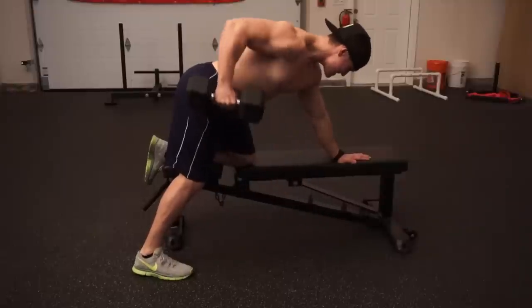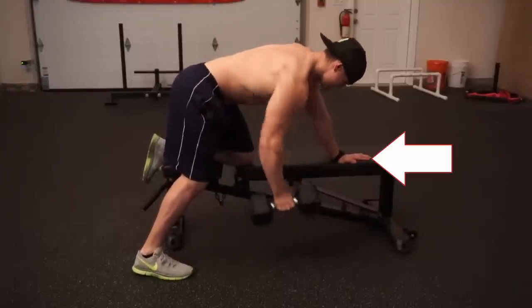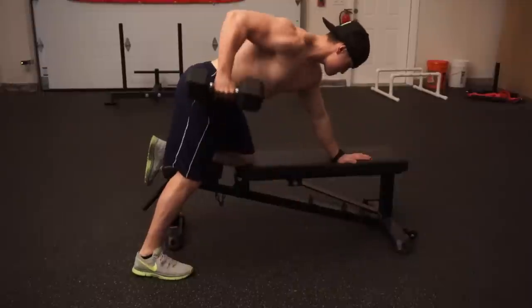Make sure everything remains stationary — pushing hard through your foot and through your hand to keep your core nice and stable as you row the weight up.